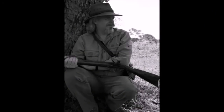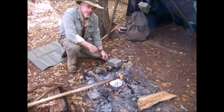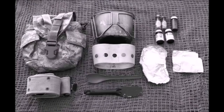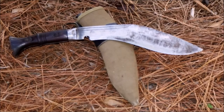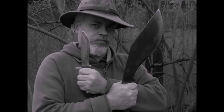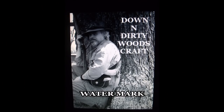Hi guys, if it's Tuesday, it's Down and Dirty Woods Craft. Stay with me. Today we're going to talk a little bit about canteen cup cooking, or cooking in the field.